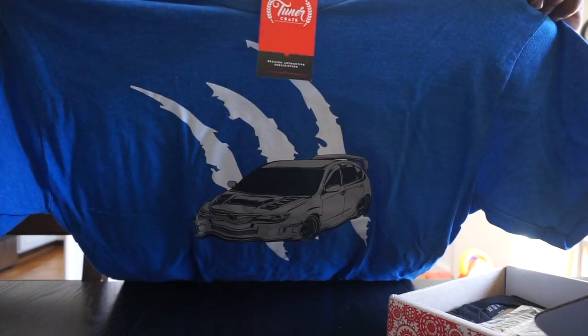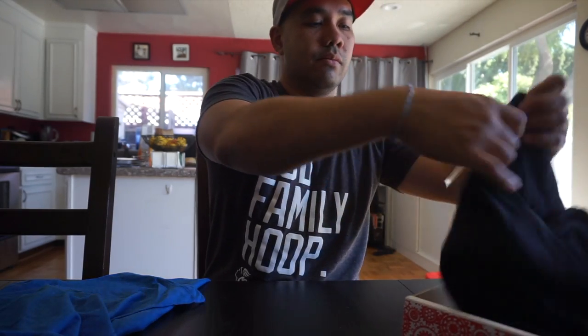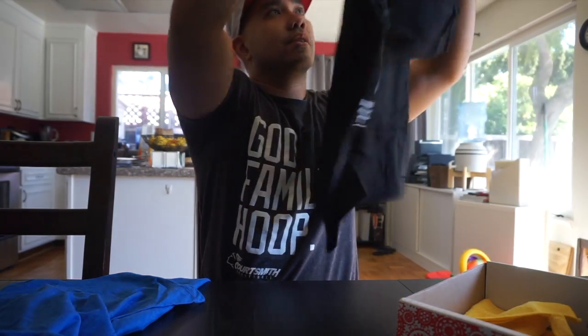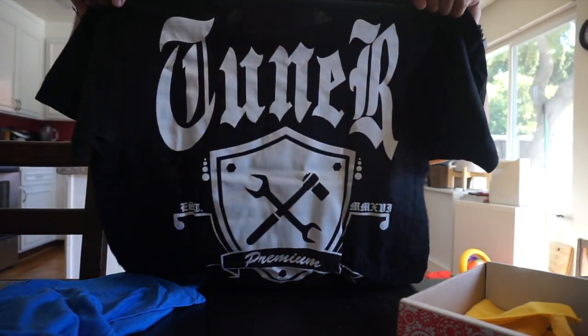This is the Subaru — you guys can see that — blue. I like the color. It was like a black shirt. So this is a little badge there, tuner crate.